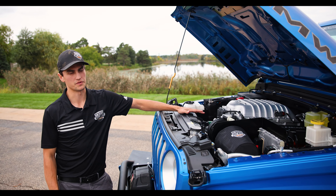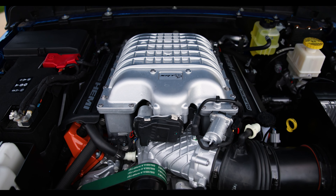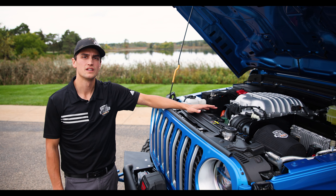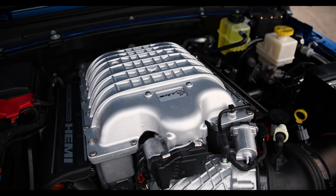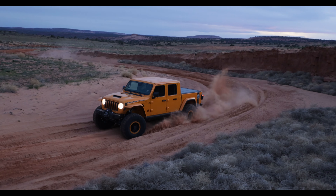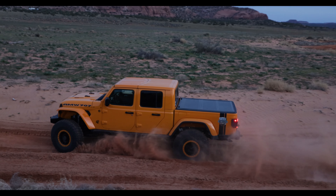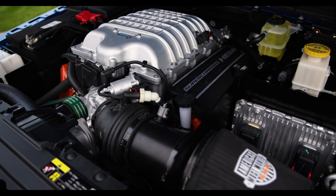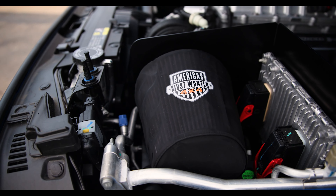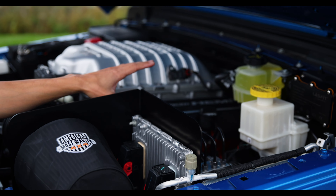On any of our Turnkey vehicles the engine bay is made to look completely OEM other than a couple key features we've added. What we have here is the Hellcat conversion — a 6.2-liter with a 2.4-liter supercharger, an 8HP75 transmission, putting out 707 horsepower and 650 foot-pounds of torque. It really picks this vehicle up and makes it a riot to drive whether on-road, at the track, or off-road. You'll also notice the AMW cold air intake where the PCM is also mounted, making for a very clean setup.